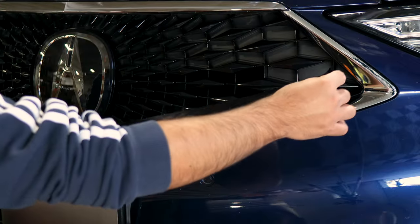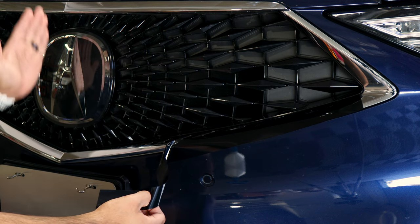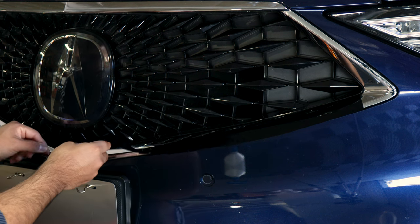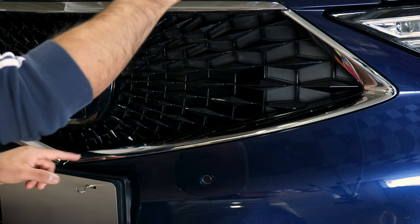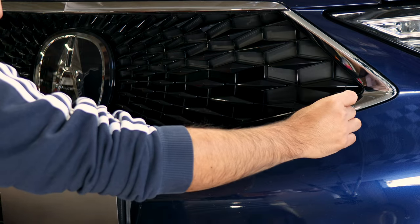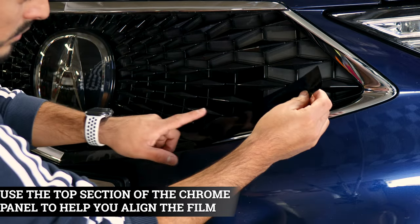Once you finish prepping the panel, we can start with the installation. Place the film on one end and match it to the middle section of where the grille cuts out. You'll notice a small design that indicates where the middle section is located — align the film right on the center, just like that. Lift the film carefully and follow the rest of the design until it reaches the other end. If it's not aligned, lift carefully and readjust. You can also use the top section as a guide to align the film.